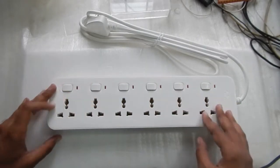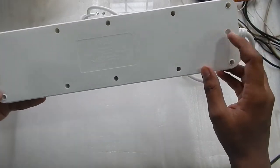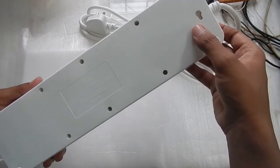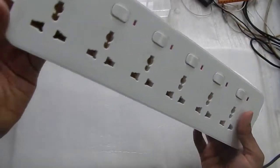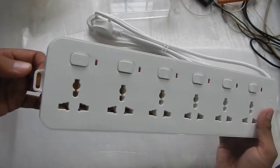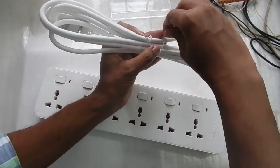Here you can see the mounting options — there are nail holes so you can hang it on a wall, and there is also a hole you can use to hang it from somewhere else. The wire that comes with the extension box is decent quality.